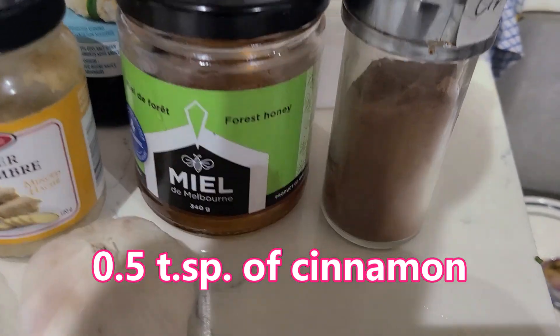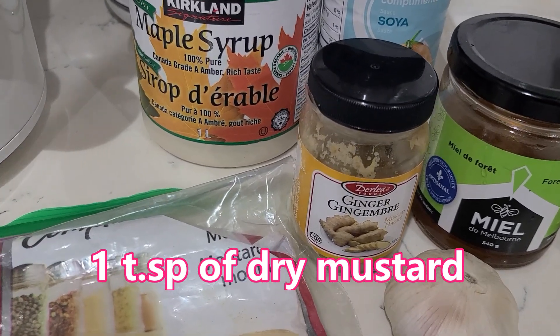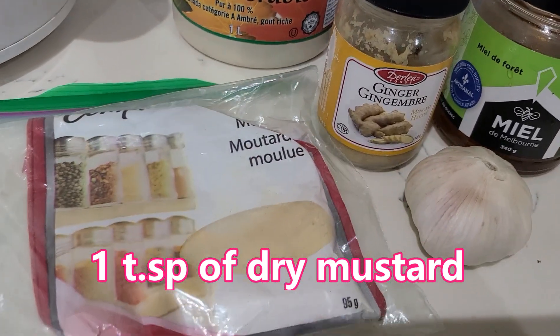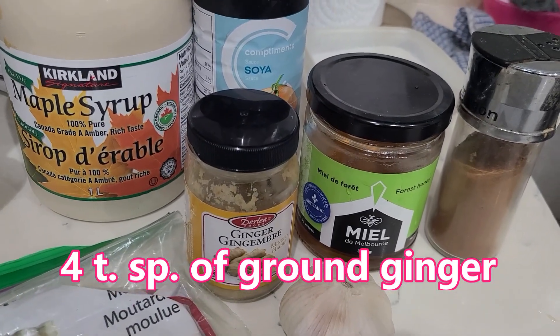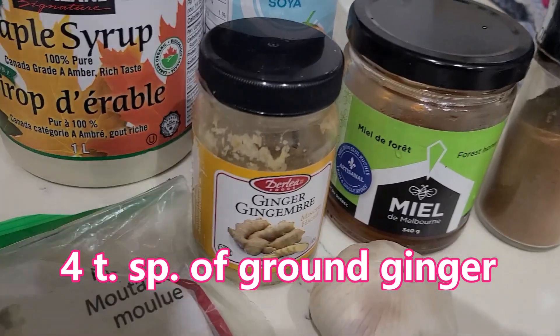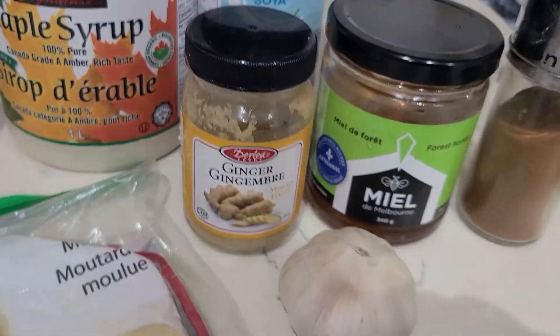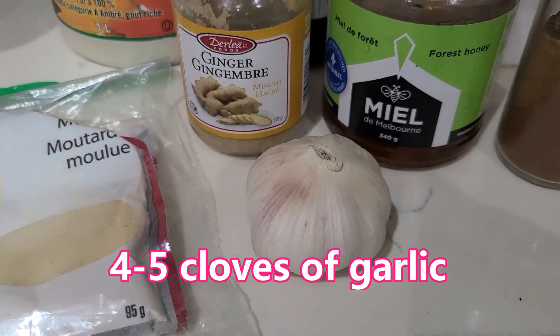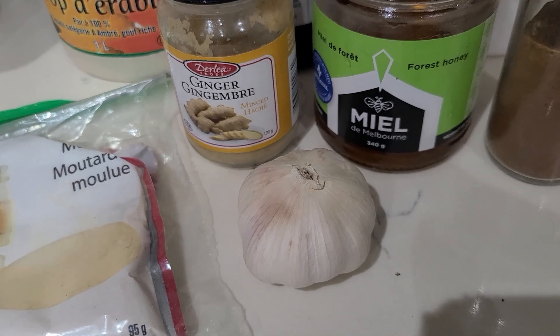Then half a teaspoon of cinnamon and one teaspoon of mustard — dry mustard, but you can use any kind of mustard. And of course I'm going to use four teaspoons of fresh grated ginger and four or five cloves of garlic.